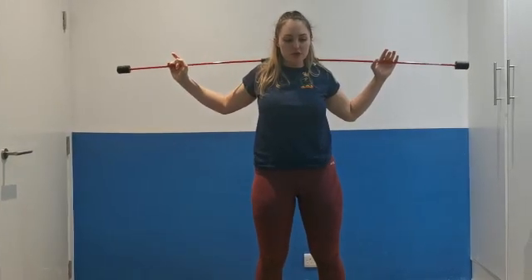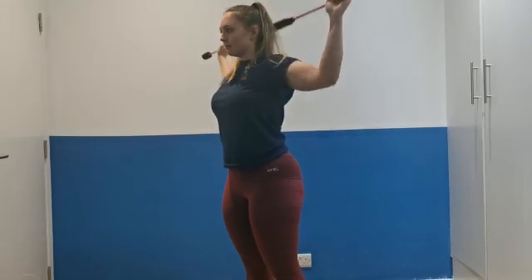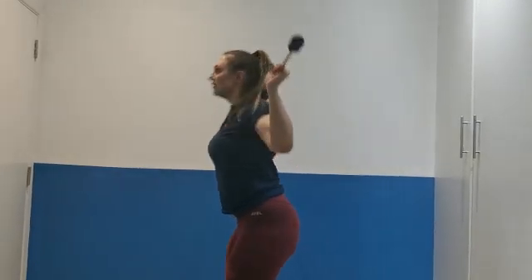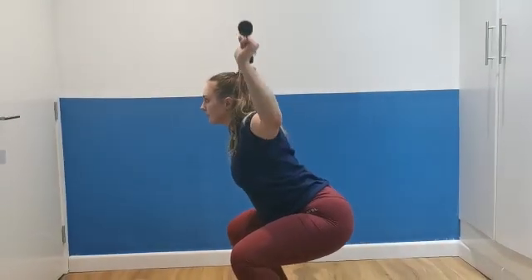What you can also do — which I probably should have done first — is just from this behind-the-neck position, do some behind-the-neck presses, nice and light. You can also, once you're down in that position, do behind-the-neck presses from down there — really a great one for mobility.